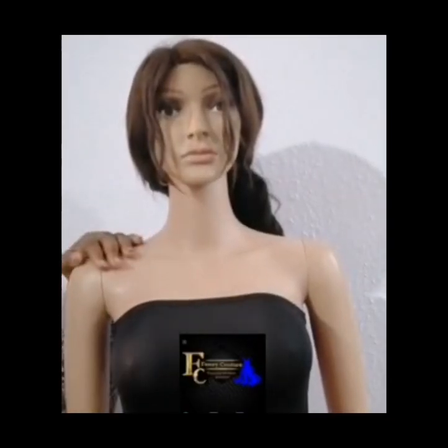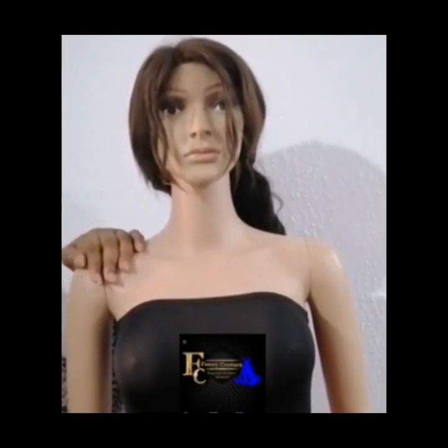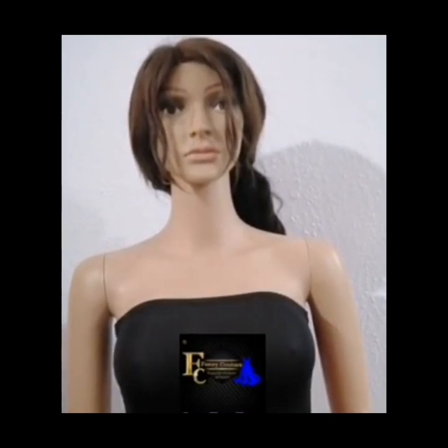Now it's time to take the off-shoulder sleeve measurements. When it comes to off-shoulder sleeves, you have to take certain things into consideration so as to get the sleeve perfectly. This measurement will help you get a perfect off-shoulder sleeve — not the type that after cutting turns out too wide or too tight.